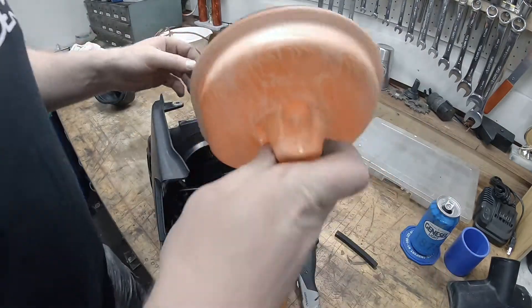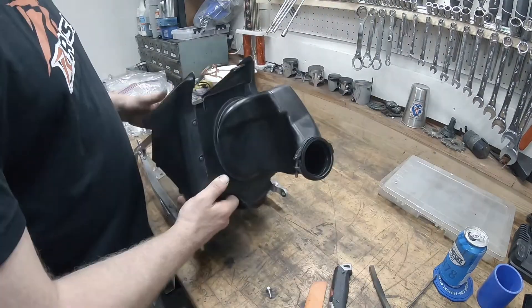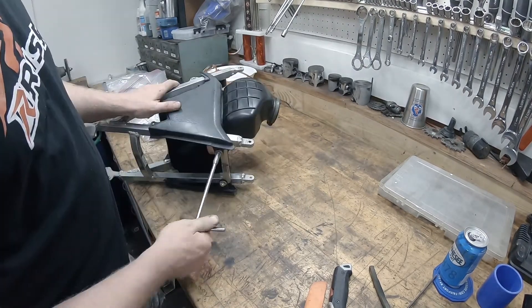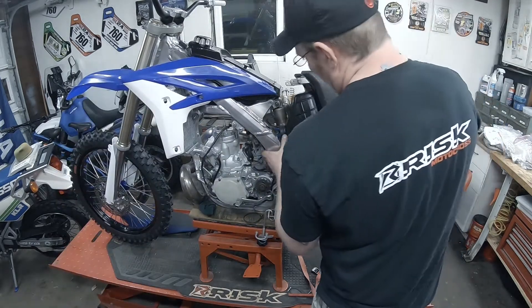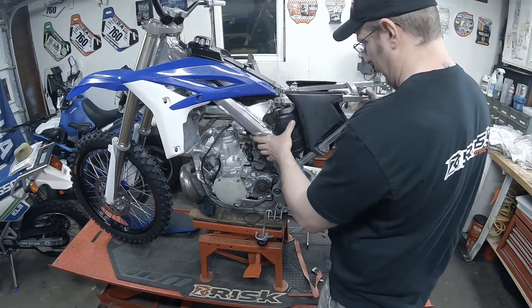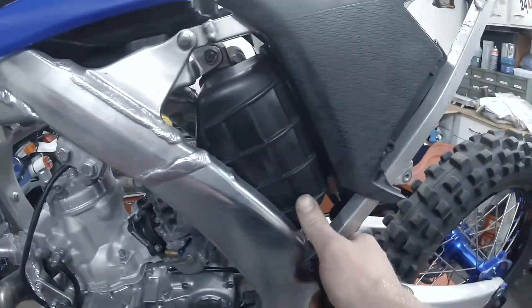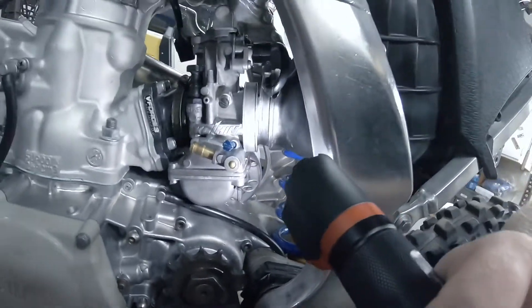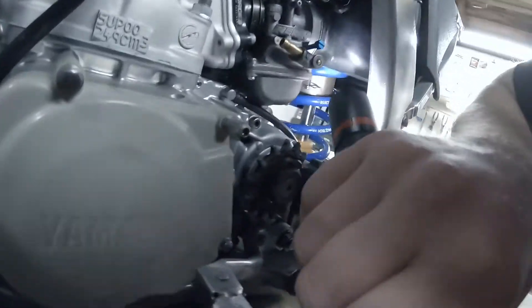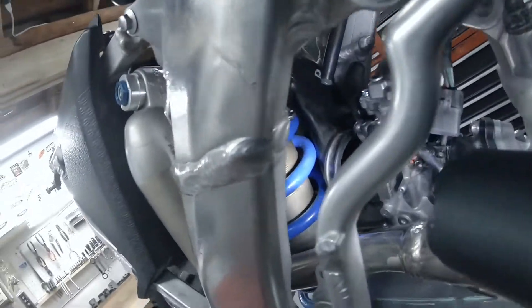Before we go any further, let's put the wash plug in. Got the subframe here, airbox — just going to fit it. The way this air boot fits, you can see it's definitely smashed up against the frame here, which I think we're all right with. But it doesn't meet up here, so we're going to have to do something about that. And I think we might be up against the shock pretty good.